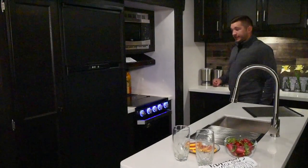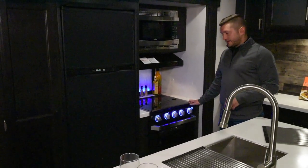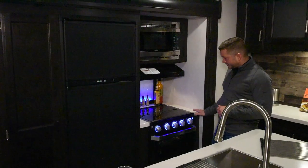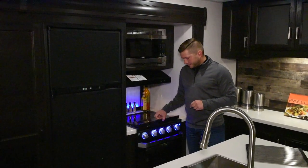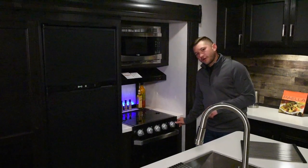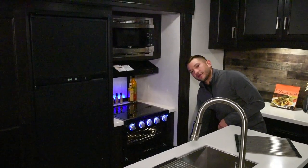As we go into the actual kitchen chef's galley here, we've upgraded everything to a more residential look. This is a flush mount cooktop, and you can use this for countertop space if you're not going to be using any of the burners. It's got a nice little accented LED lighting that you can turn on and off. And a bigger oven for this year is another thing that we've upgraded.